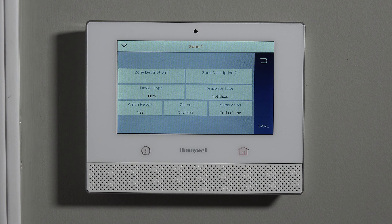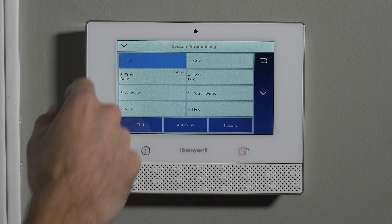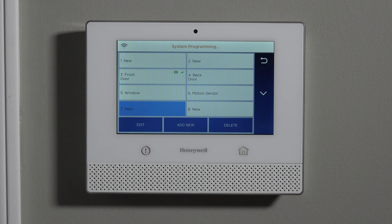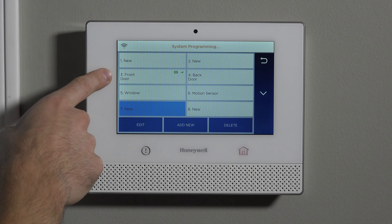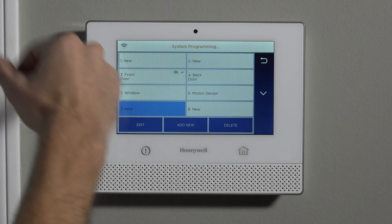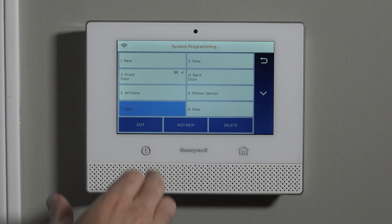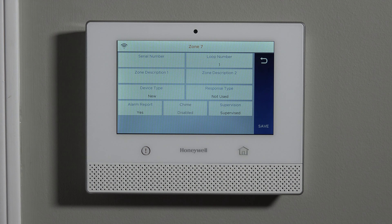If you click into zone 1 and hit Edit, you'll see there's no serial number box — that's your hint that you've forgotten to ignore 1 and 2. Starting with zone 3, you can program any of these zones to any of the 6 Series sensors. We've already learned in our front door, which is our farthest away sensor. We're going to jump down to zone number 7 for our glass break, and when we hit Edit, we're on the screen ready to enroll the sensor.